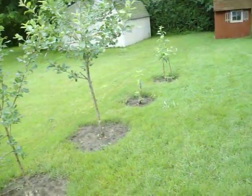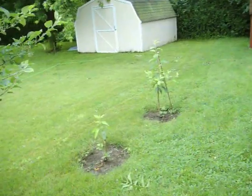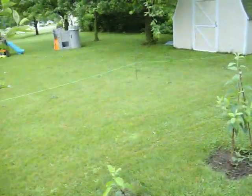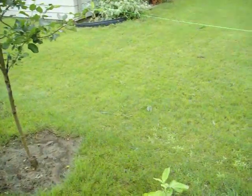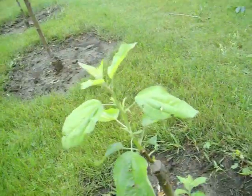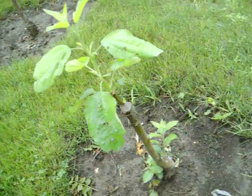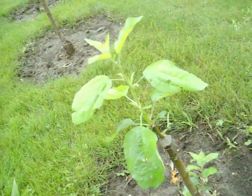This is in response to some of the cleft graft videos I've seen on YouTube and some of the little projects that I've done. Here's an M27 rootstock with another variety cleft grafted onto it.